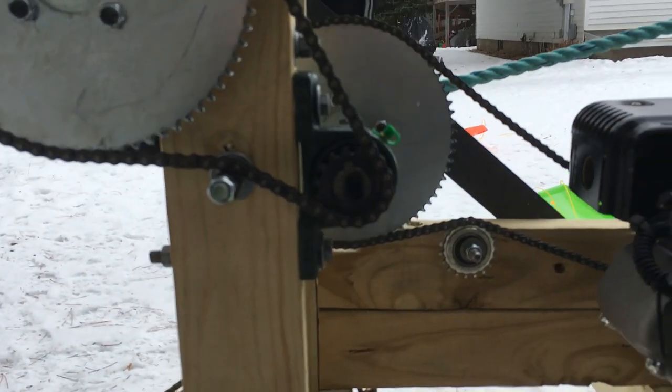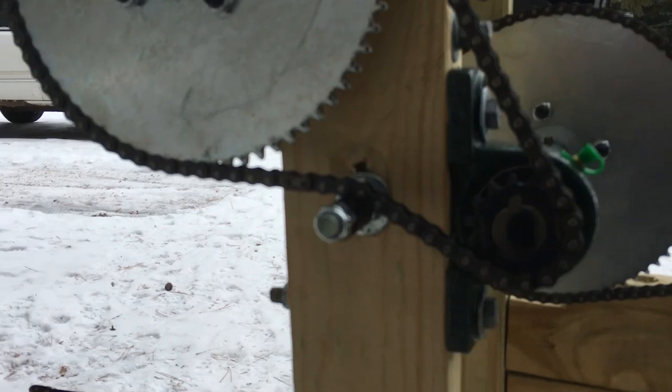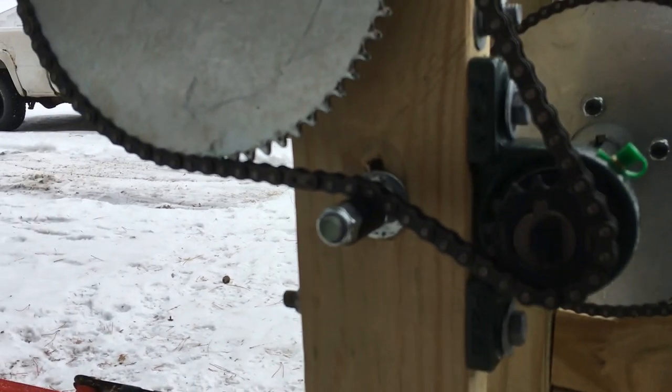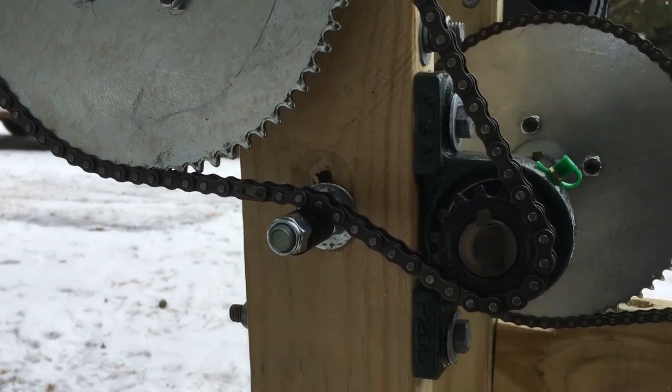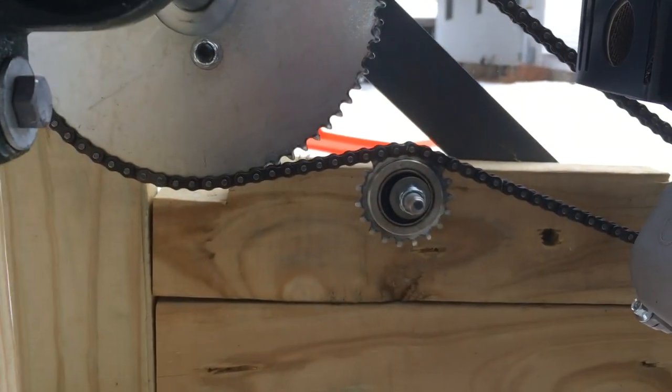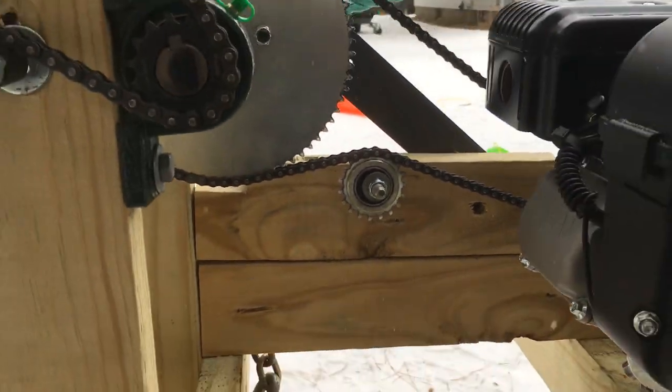Just a couple of basic tensioners. This one is just a nylon bushing — this chain doesn't spin that fast here. And then this one down here is a bearing sprocket.